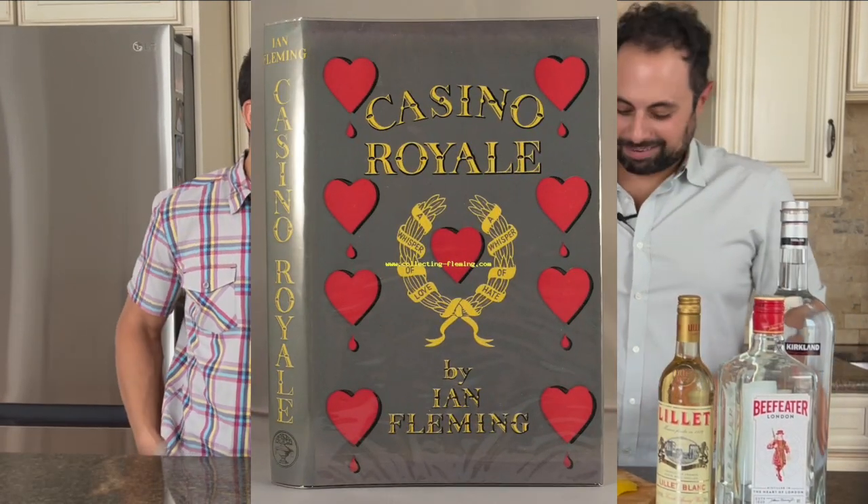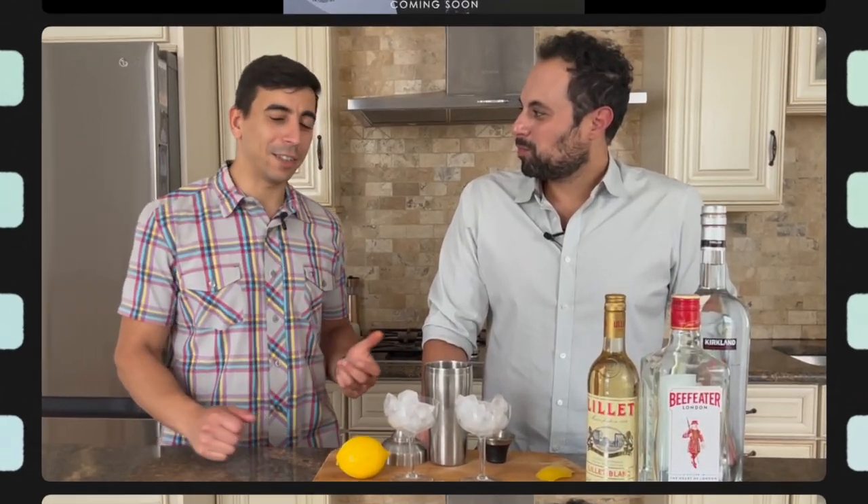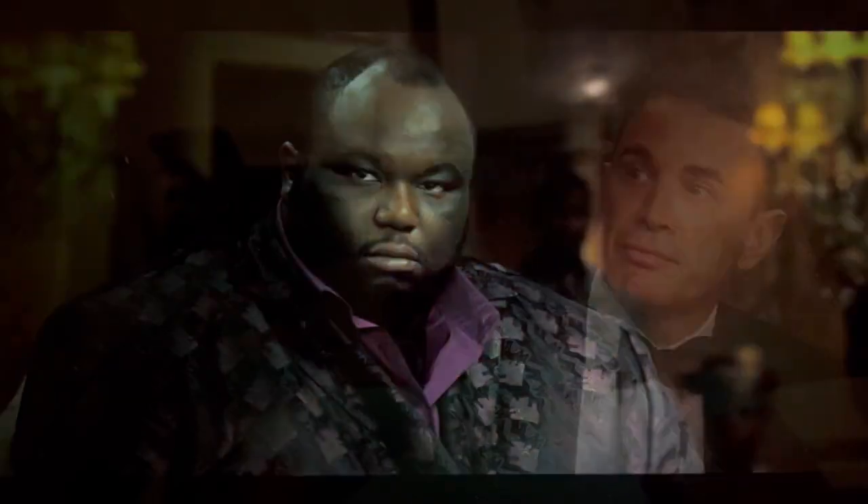I'm excited because I've never had the Vesper. I've watched the movie and I want to try it. It's also very sneaky because if you make it the right way with the correct ingredients, it's very smooth — but it's a killer of a cocktail. If you have more than one, you're gonna be on the floor.